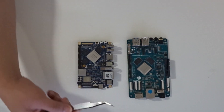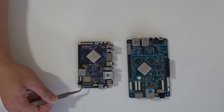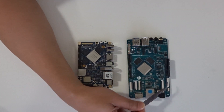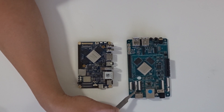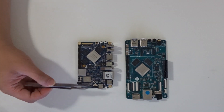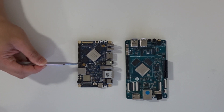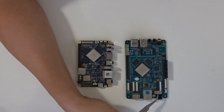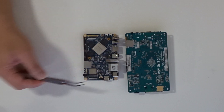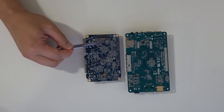Both boards have gigabit LAN, a 5.5mm power jack, and HDMI. The Nano PC T4 supports two camera modules and has display connectors on the bottom. The ROC Pro 64 also has two camera module interfaces, a CIF port, touchscreen connector, and two screen ports. The Nano Pi has a 4-pin serial port and power outputs at 1.8V and 3.3V. The ROC Pro 64's serial port isn't clearly labeled in the documentation. The ROC Pro 64 has its SD card slot on the underside, while the Nano PC T4 has it on top, with the M.2 M-key and an infrared port on the bottom.